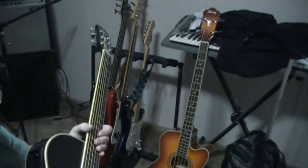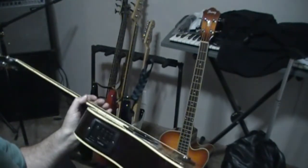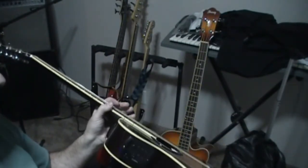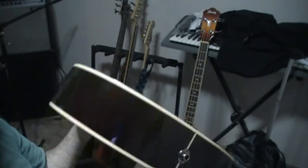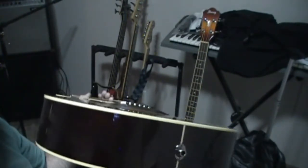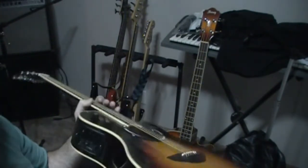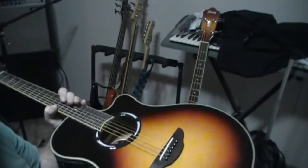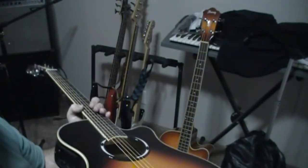It's got a real nice mid-punch to it. I had it plugged in and it sounds really nice with the built-in onboard equalizer. It's a $400 guitar and I got it for half price. I ordered this and then I ordered the Ibanez bass that I reviewed in the last video. It's really good stuff. Of course it's made in China — it's not top of the line or even mid-line.